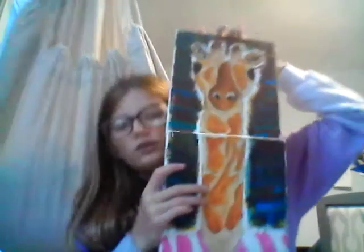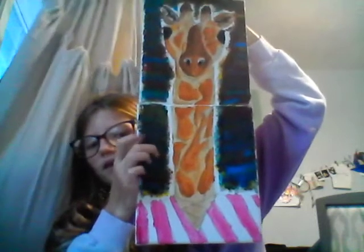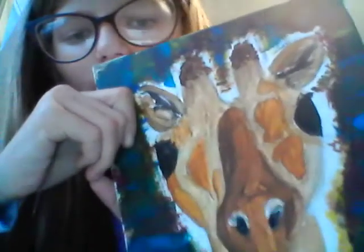So first I have this huge giraffe painting. I did this one a long time ago. Look at how bad that paint job is. Ugh, scary.